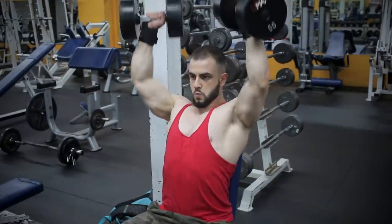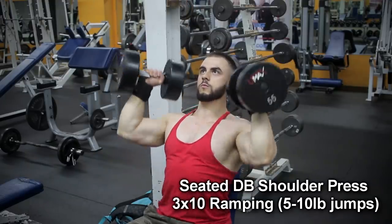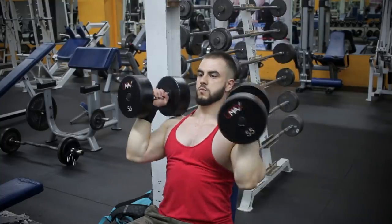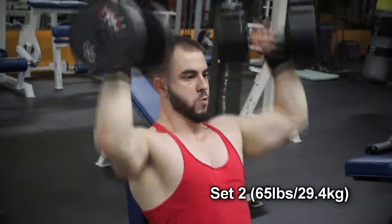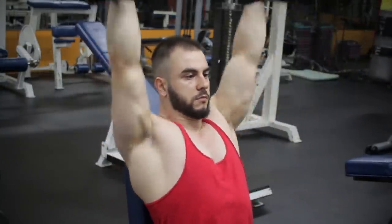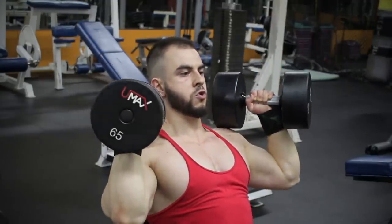Now we're doing the seated dumbbell shoulder press, which has great carryover to OHP and regular bench. Do a standard 3x10, but ramp up the weights 5-10 pounds each set. Please use a full range of motion, which won't hurt you if the elbows are tucked at the bottom. Pay attention to the back angle — don't lean too far back, otherwise it could become a high incline. An alternative solution is to remove the back pad, but you'll be less stable except for the scapula.